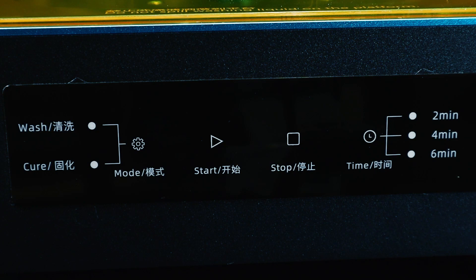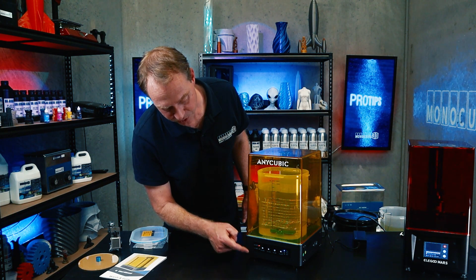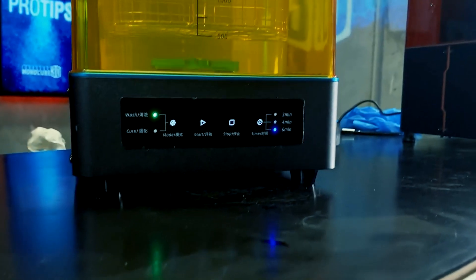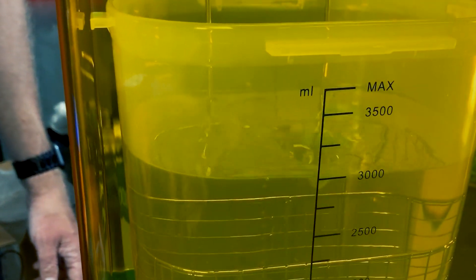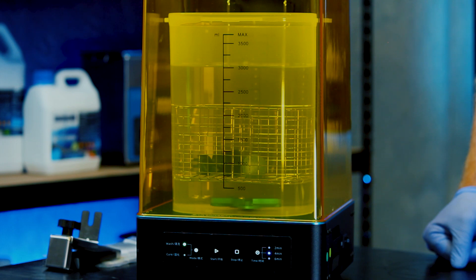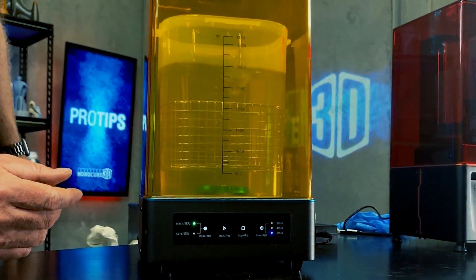Now we're going to start. Switch it on — it lights up, and you can see it's set to cure. We need to change that to wash. Make sure you have it on the right mode depending on what you have in there. Select the time — say six minutes — and hit start. The stirrer begins to spin and actually gets up quite a vortex in the Resin Away, which does a really good job of removing the resin from the print. After three minutes it stops and reverses, going the other way, ensuring it mixes both ways. If there's resin stuck in a crevice facing one way, spinning it the other way helps remove that resin.